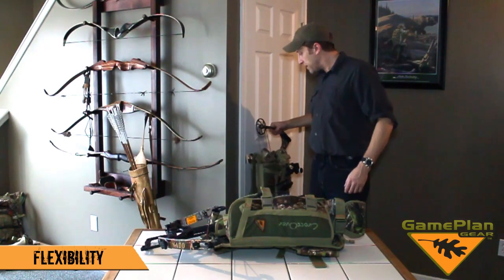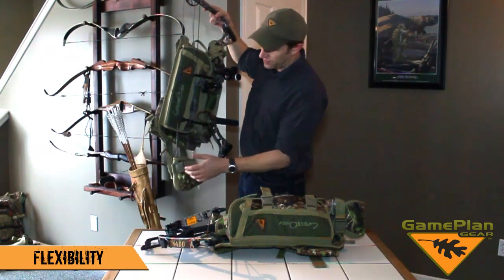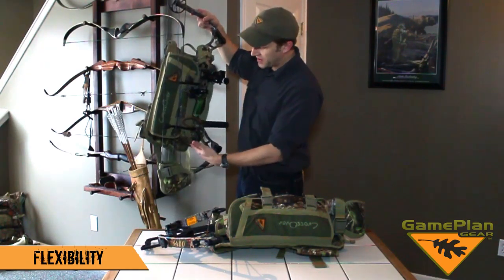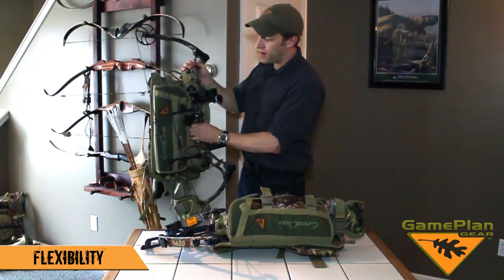Muzzleloader, or even a bow in here. And you see what's going on here with the drop pocket — it's very universal. It fits around the bow cam, and I can change the length on that drop pocket, and then the padded collar goes around the riser.